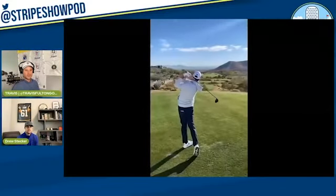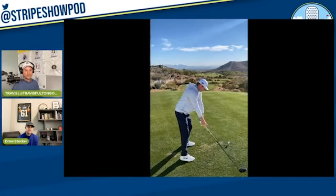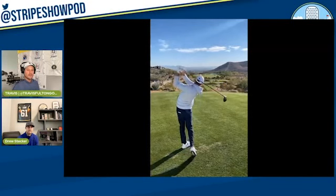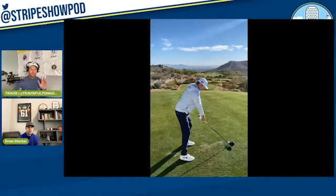Let's get right after it — I'm going to bring in the Kokrak swing here. I still can't believe this video was taken with an iPhone. This is at the CJ Cup, Tuesday or Wednesday pro-am. I want to tee up Jason's swing here, because Jason has to see the ball start right and draw left every single time. When it's not doing that, he knows there's something wrong with his swing — he doesn't want to see it go straight or fade.